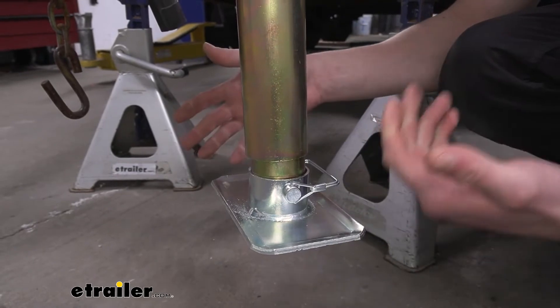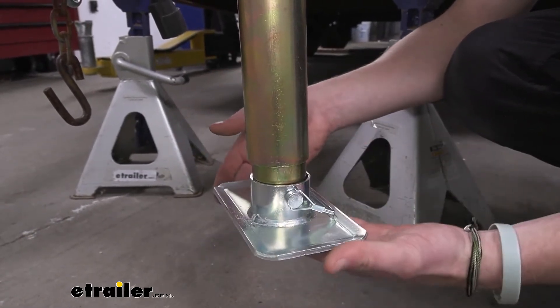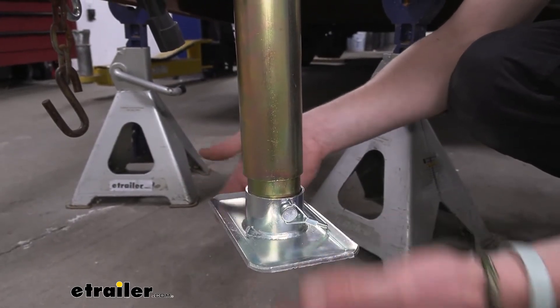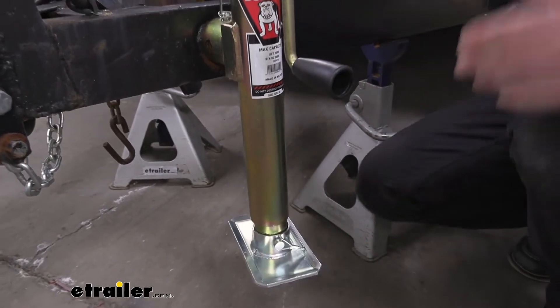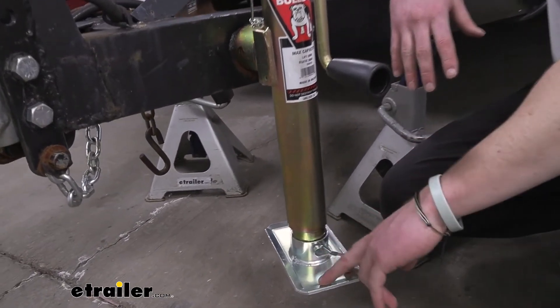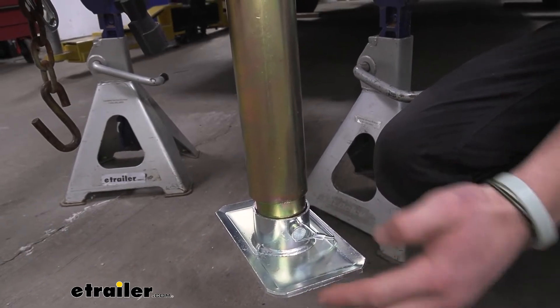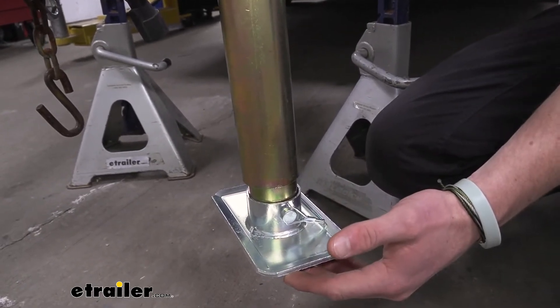So if we were to put this down on gravel or dirt, it will eventually completely fill up. This is going to cover that hole and spread out, giving you more surface area so it's not going to sink down as much. It's made of steel and has a zinc finish to it, which is going to help resist rust and corrosion. This zinc coating is called Tough Plate, so it's going to be a little bit more resistant to rust compared to just a standard zinc finish.